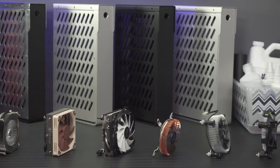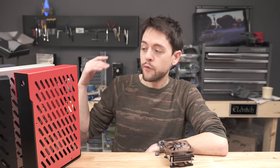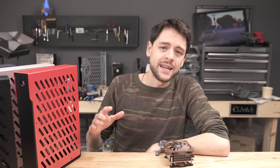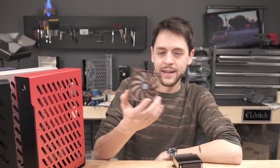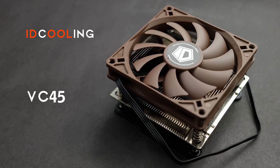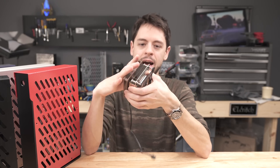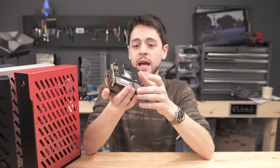In my last video I kind of casually compared several coolers that I get asked questions about for the S4 mini, but after I got done comparing them, one of my customers let me know that there was another cooler I needed to buy. This is the ID Cooling VC45, and it's a unique cooler — even though it looks very much like the Noctua NH-L9i — because it features a vapor chamber built in. So what's it like? Let's go find out.